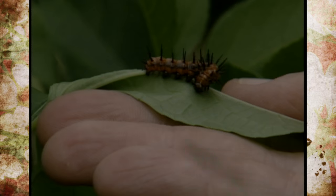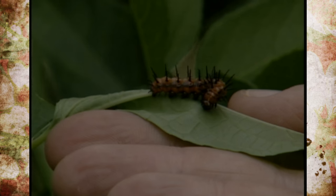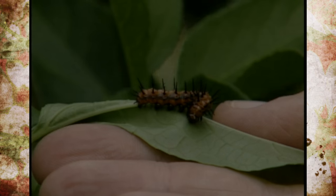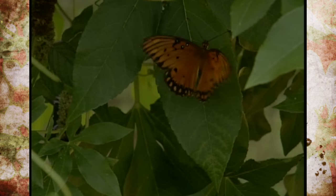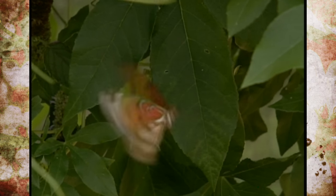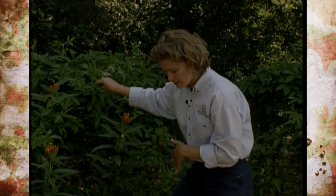We're just now starting to see these guys. They've been laying eggs and we're starting to see the caterpillars here on our passion flower vine. The actual butterflies will be hovering over wildflowers or other things like that, but the caterpillars you'll only find on this.